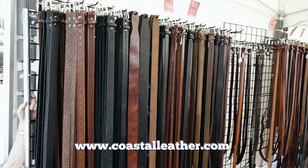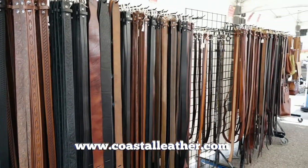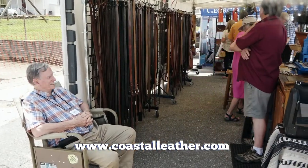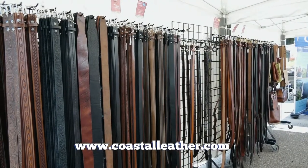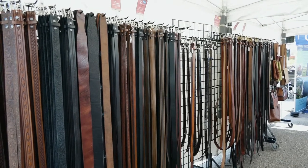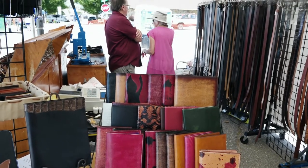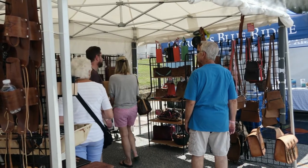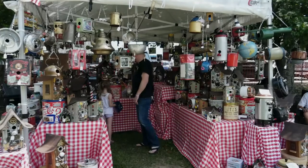My name's Bob Hale. I'm with Coastal Leather, and I've been doing this since I was 11 years old. It starts as a raw hide of leather, tanned out to make belts and various leather products. We start with the basic hides, strip them out into belts, guitar straps, bags, things of that nature. We travel around the country and sell at arts and craft shows, and I have a shop down in Robertsdale, Alabama.